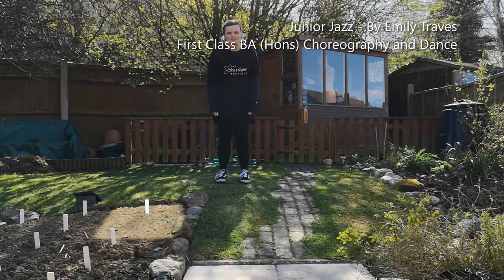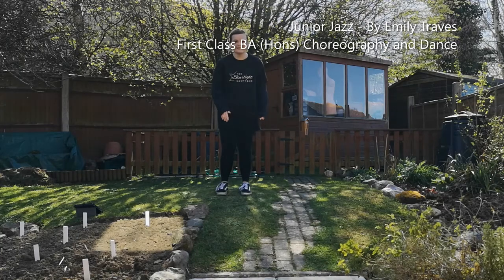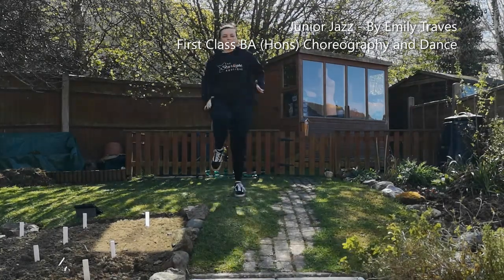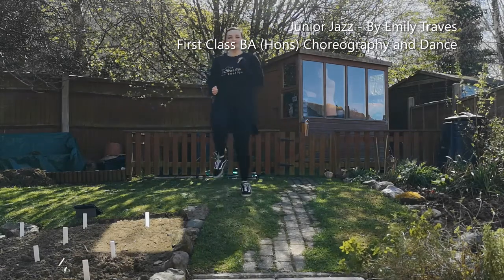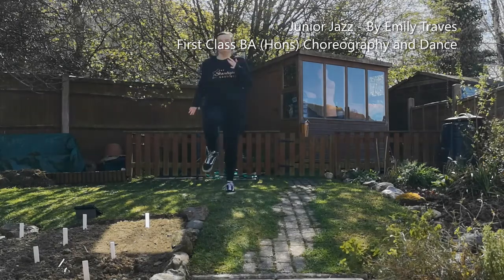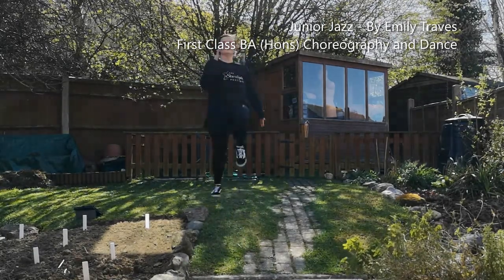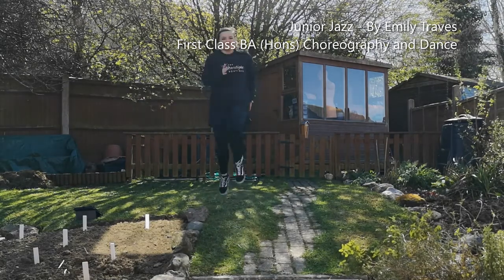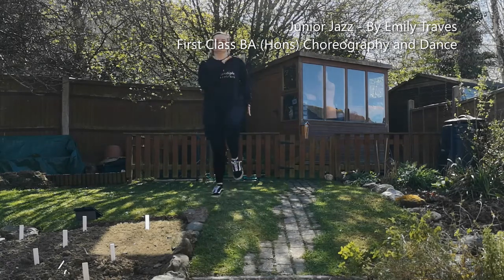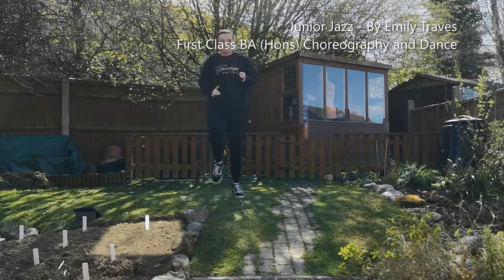Girlies, we're going to start with our high knees. Are you ready? 30 seconds of high knees — give it all you've got. Ready? One, two, three, go. Knees as high as they'll go. Use those arms. Keep going, keep going, keep going.